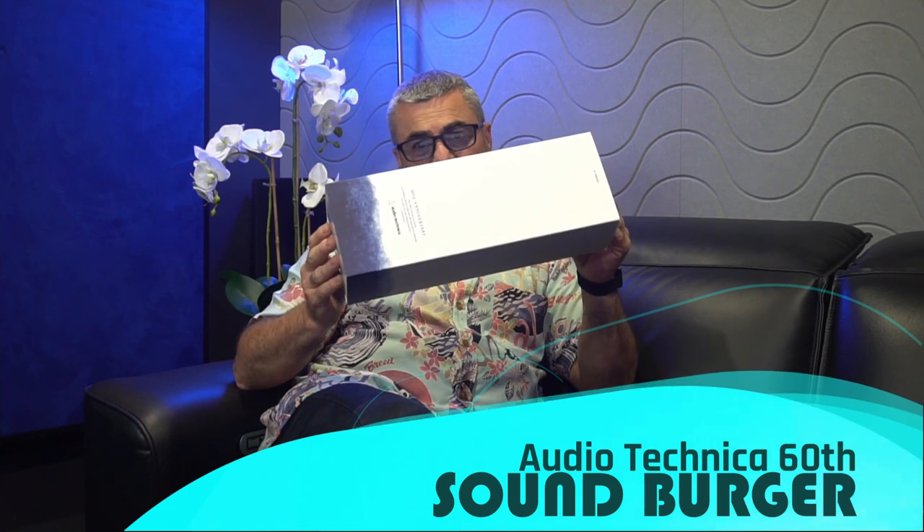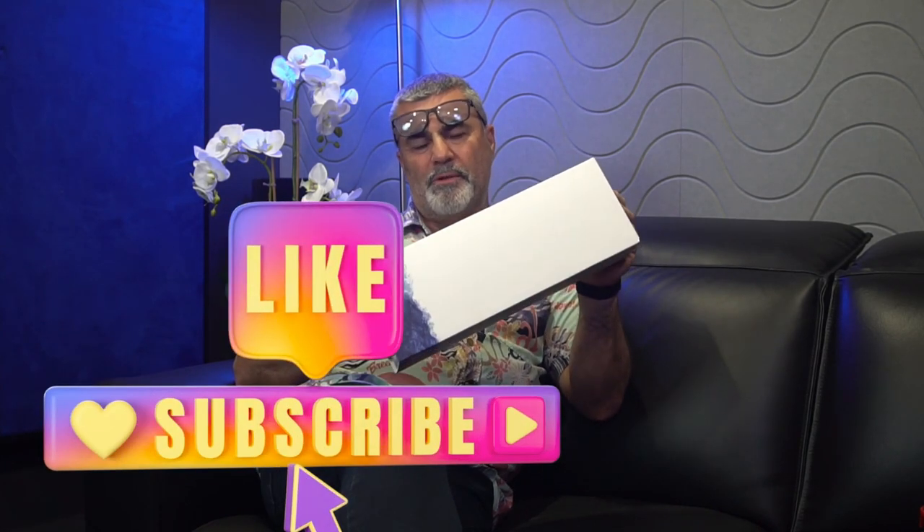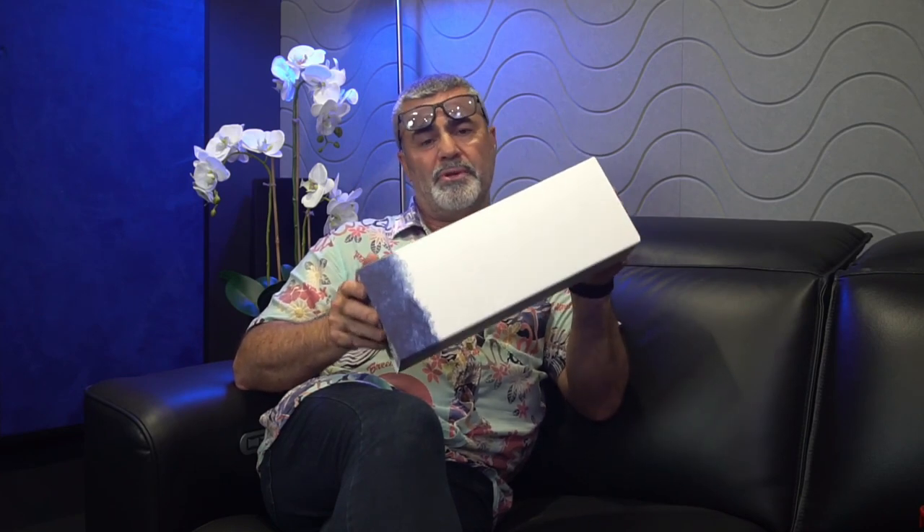In this box is one of the hottest products that is no longer available because they're sold out. Yes, we're talking about the Audio-Technica 60th Anniversary Sound Burger — the Bluetooth portable record player. Stick around while we put the Bluetooth turntable through its paces. We'll connect it to a hi-fi system, Bluetooth speakers, and Bluetooth headphones, and see just how good, practical, and easy to live with this Bluetooth turntable is.